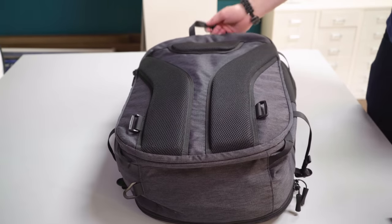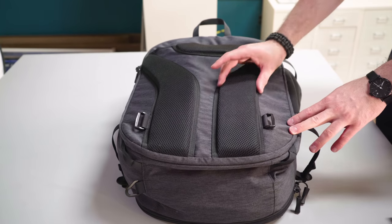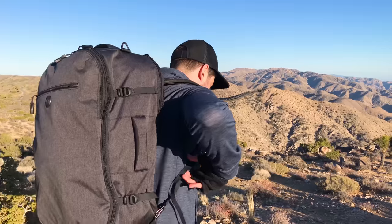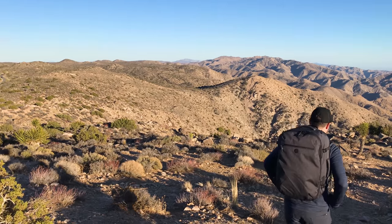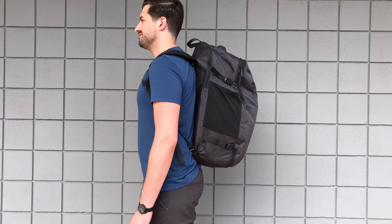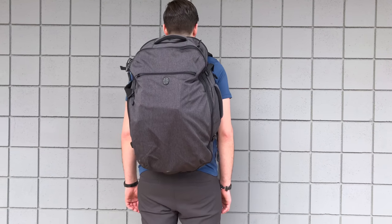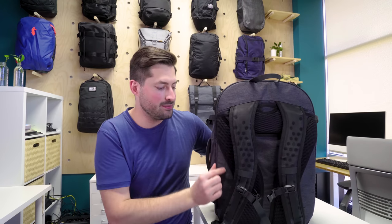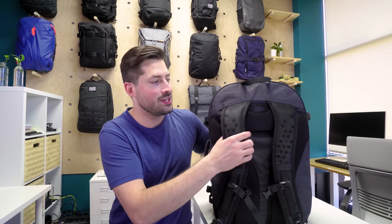On the back of the pack, there's nice mesh padding that adds some airflow. With backpacks you're usually gonna have a sweaty back, but Tortuga has done a great job considering that. Overall, the harness system is a pretty comfortable carry. One nitpick: the bag tends to sag down on your back when it's fully packed. They tried to add extra room at the top to help distribute weight, but a stiffer frame sheet or some load lifters at the top to pull the pack closer to your upper back could help.